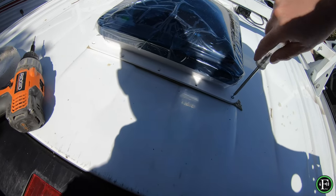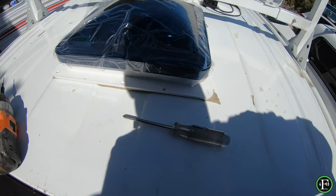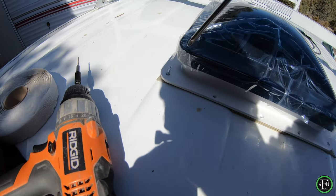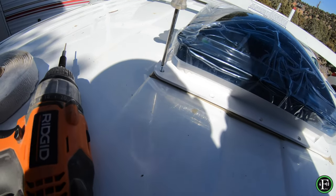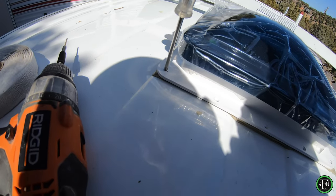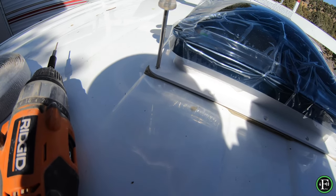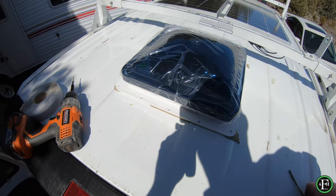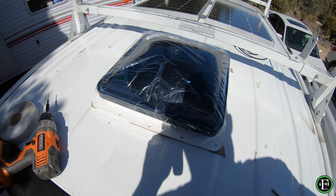Using a hand driver is the safest option here. You can see it squeezes that tape right out — that's what you want. Take it nice and slow, and if it's a little warm that's better because the tape will squeeze out better. I'll put the other two in the back, then run all the holes and put all the screws in, and that'll be it.